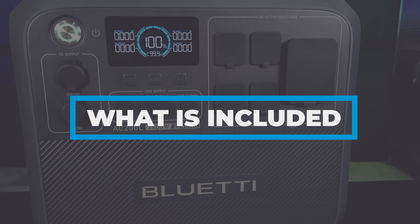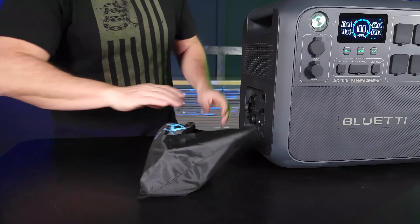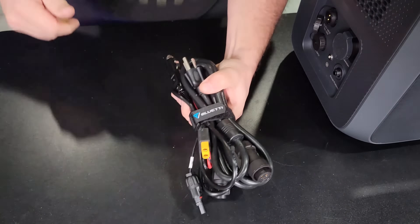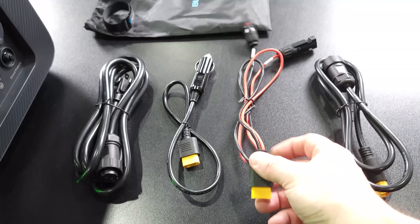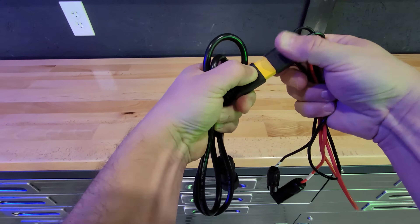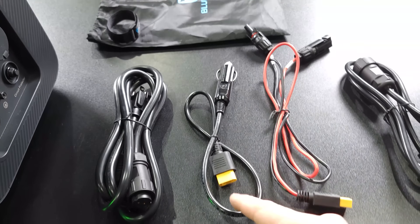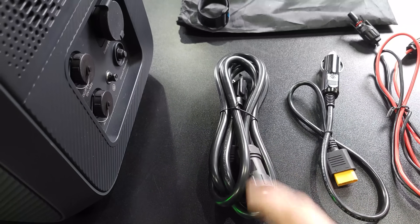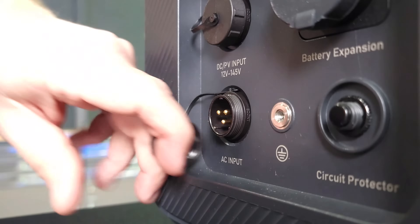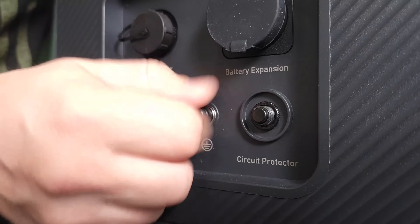This is everything you're going to receive in the box. Obviously you get the unit itself, a user manual, a nice little Bluetti bag to pack all your cords in, and a Bluetti strap. For cables, you have the extension cable, then your PV cable that connects to your extension cable so you can connect into the side of the unit, the car adapter cigarette lighter that connects into the extension cable, and the AC cable to plug into the wall to charge the unit. They also include a ground screw if you need to ground the unit.